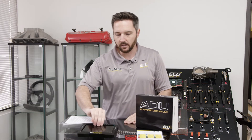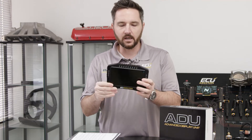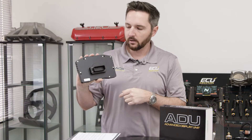That's everything in the box. We'll talk about the ADU7 now. It's a beautifully machined CNC aluminum case with nice contours and edges, finished nicely and then coated. There's a connector on the back and then your four mounting studs, all four of them.